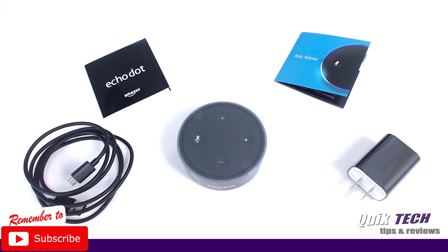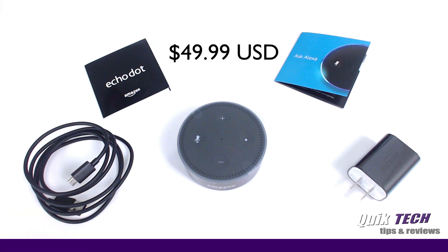At the time of this video, the Echo Dot sold for $49.99 on Amazon.com. I'll put the Amazon affiliate link down in the video description below. So let's take a close look now at the Echo Dot itself.